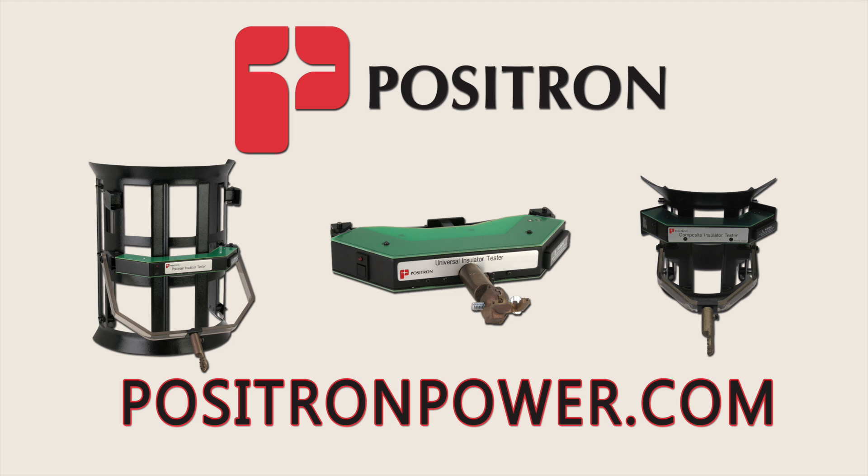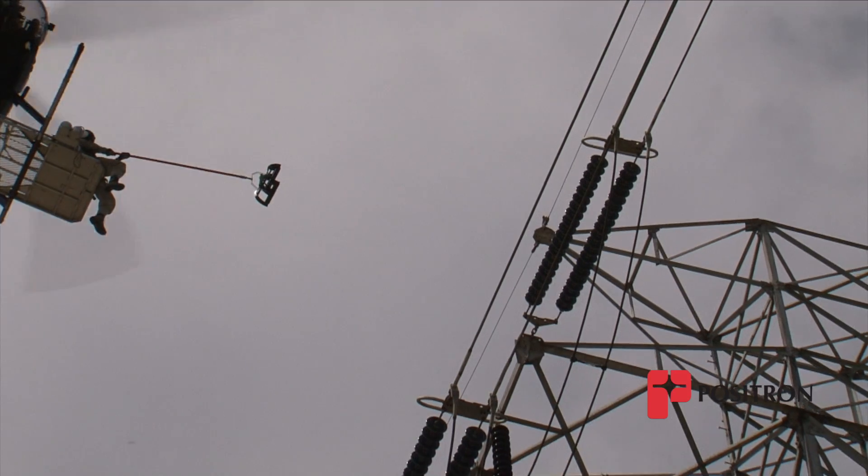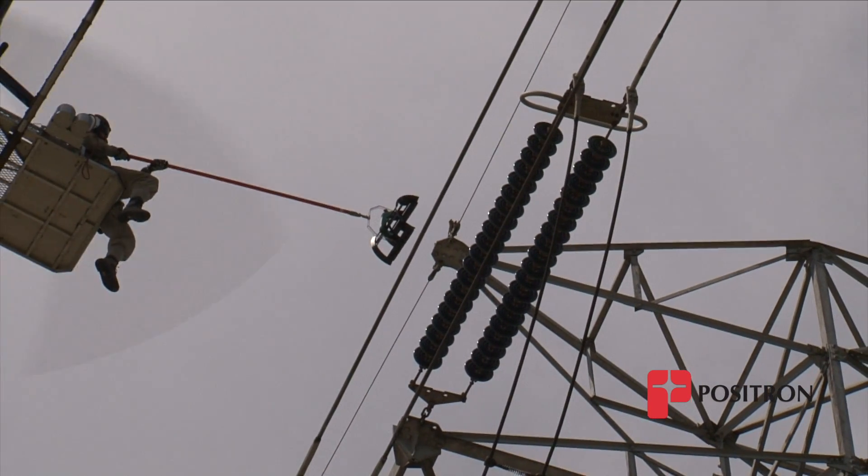Positron insulator testers enable creative methods for fast and effective testing of high-voltage insulators. Here, a helicopter is used to position a technician safely and accurately to test a porcelain insulator using the Positron insulator tester.